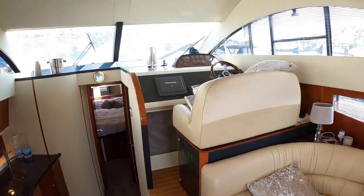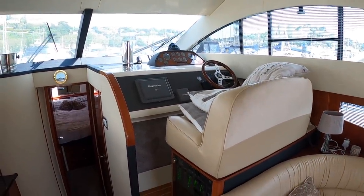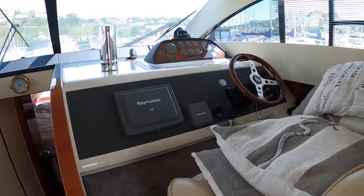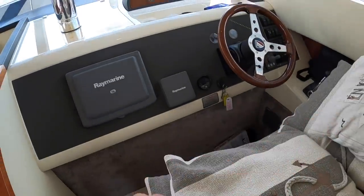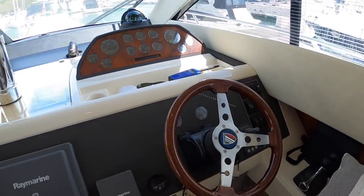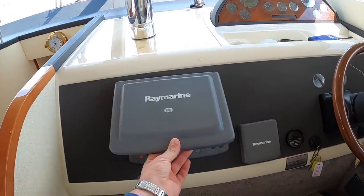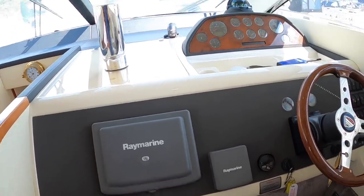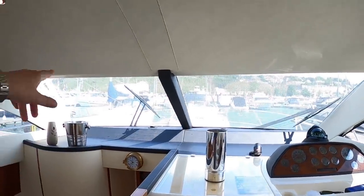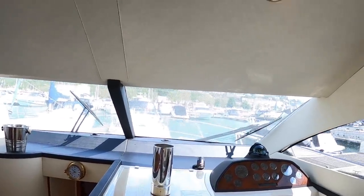There's also a lower helm position. If you head out for a day, spend the night somewhere, and the next morning it's cold and grey, no problem - you sit down here and drive from inside instead. You've got seating for two, your steering, engine instrumentation, and throttles. This is your navigation screen showing charts and radar, and your view out the front - there's a cover on at the minute making it slightly opaque, but with that off the view is even better.